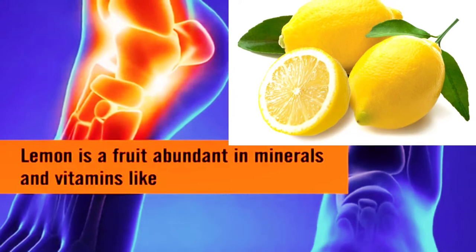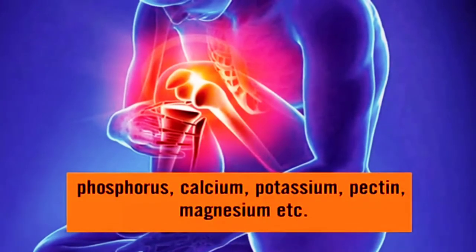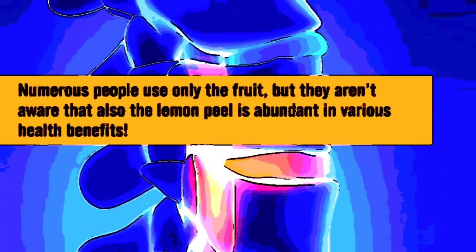Lemon is a fruit abundant in minerals and vitamins like vitamin A, B6, C, B1, phosphorus, calcium, potassium, pectin, magnesium, etc. Numerous people use only the fruit, but they aren't aware that the lemon peel is also abundant in various health benefits.